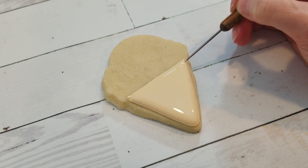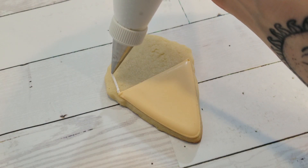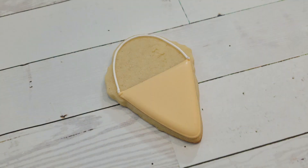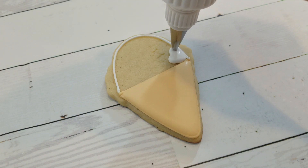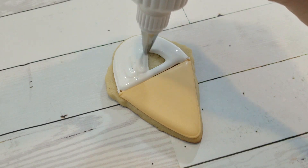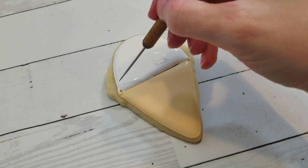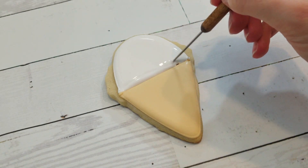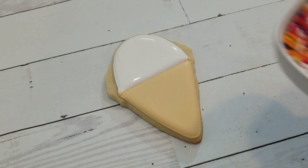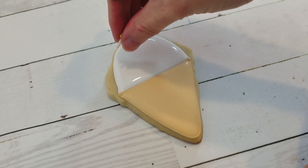Use your scribe tool to get all the icing towards the edges and pop any air bubbles. I'm going to make three different ice creams in this video. For the vanilla ice cream, I'm using a white piping consistency royal icing fitted with a number two tip, and I'm filling it in with a flooding consistency of the same color. While it's still wet, I'm going to add some rainbow sprinkles to the top for a little bit of color.